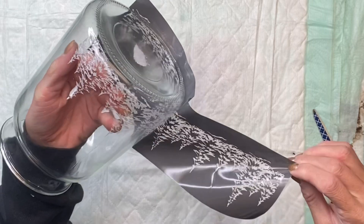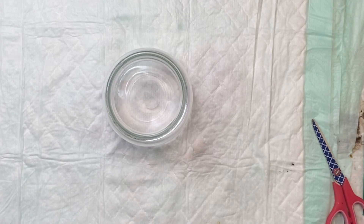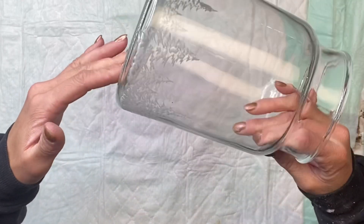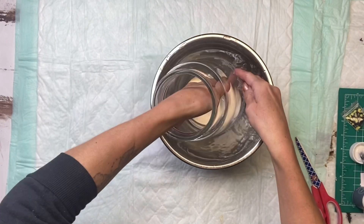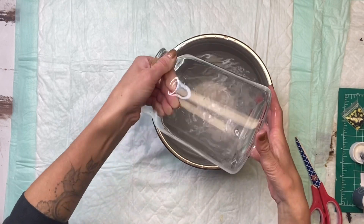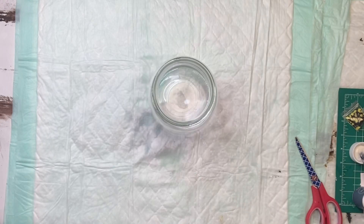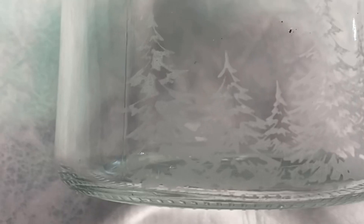Now you're going to remove the stencil — I remove mine pretty much right away. I have a bucket of clean water that I lay the stencil in. Then you want the etching cream to sit on the glass for at least five minutes before rinsing it off. I do have a second clean bucket of water, and once my five minutes is up I'm just going to set the jar into the clean water and rinse off the etching cream. Then I'm going to take a piece of paper towel and fully dry everything off — that is when you will see the etching in the glass the best, once everything is completely dry.